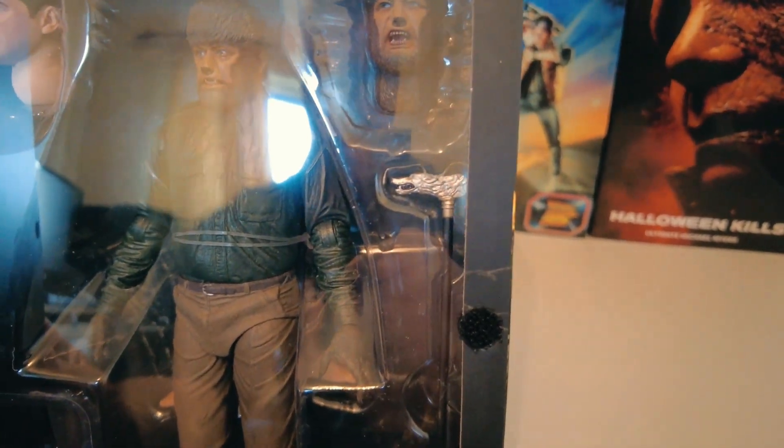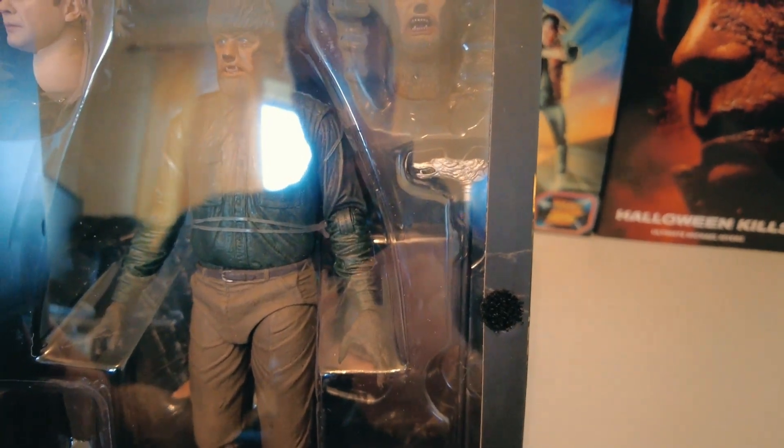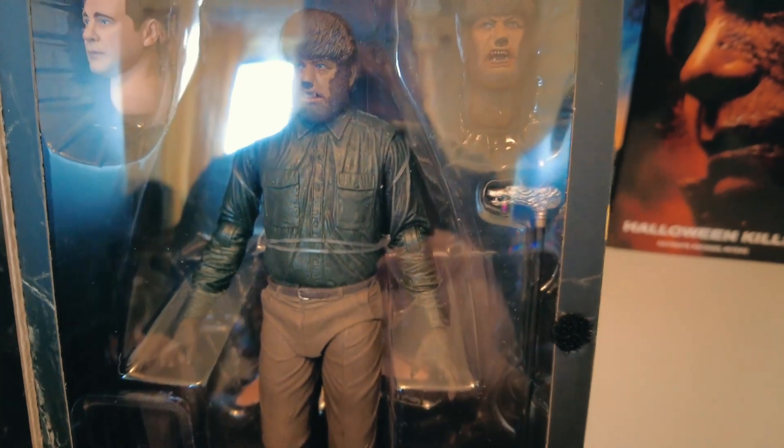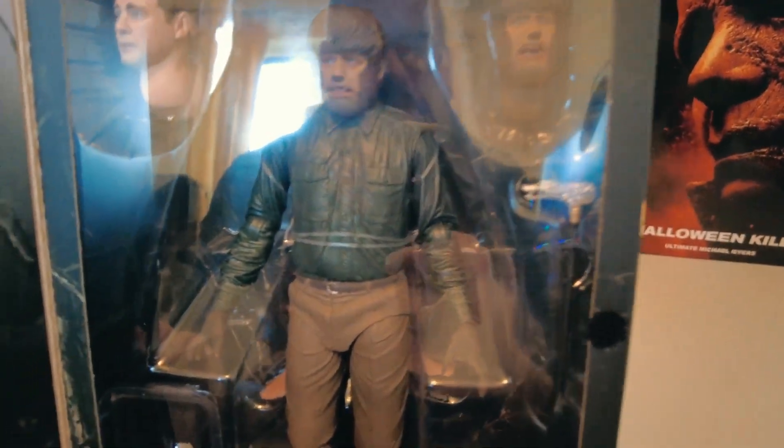I remember watching this film — I think it's a silver staff from way back many years ago. I think there's also a wolf's head on it in the film, but it's a long time since I've seen it, so I can't really comment too much on that.